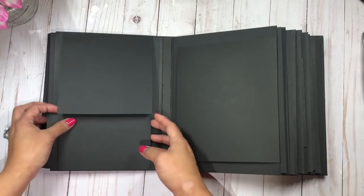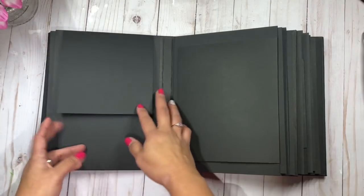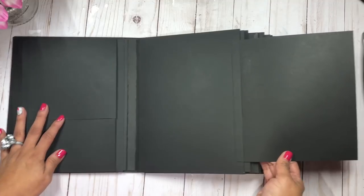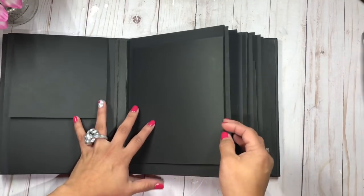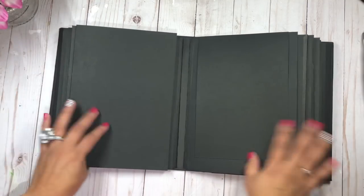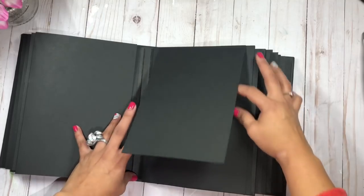Over here on the second page, this opens up and it opens down, and these two flaps are five by five. Over here we have another flap to the left — I try to make my flaps really big so she can accommodate large pictures.